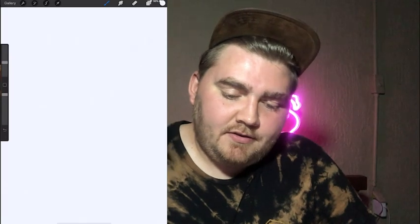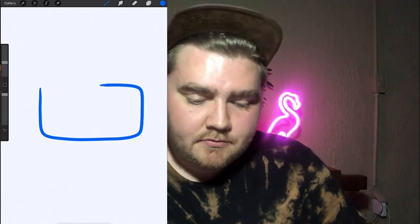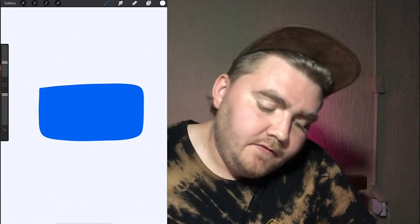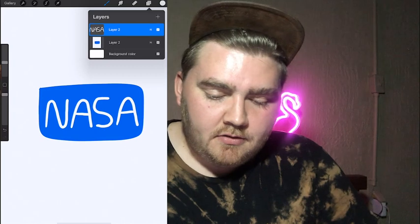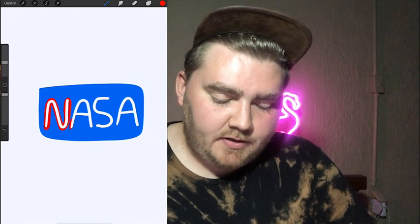NASA! Oh boy. Does it have — I feel like it just says NASA. Okay I think it's blue, like a blue rectangle. I can see the font really well — the N is like really curly. I literally just wrote NASA. Maybe the letters are traced in red. There's definitely red, blue, and white — I'm positive on that.